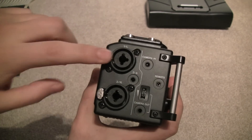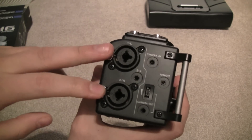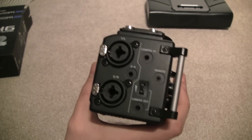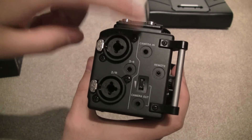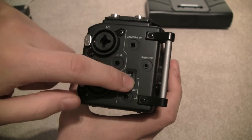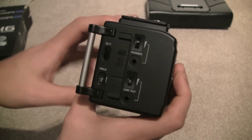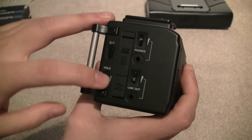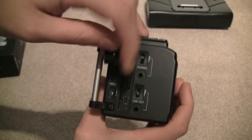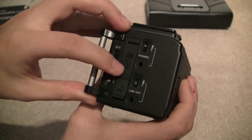On the side you have two XLR inputs with a push-to-release, which is handy — the Zoom H6 does not have this. You also have your third and fourth inputs for connecting things like a lapel mic, your camera-in and remote sold separately, camera-out, and volume control for the camera-out, which is pretty useful. On the other side you have your power button, hold — which is very useful — and USB connection. The memory card slot is here; it does not come with a memory card so you'll need to get your own SD card.